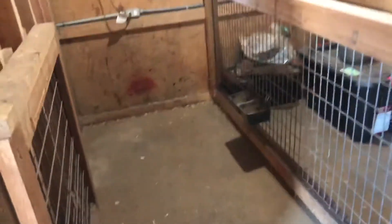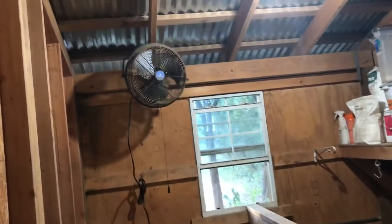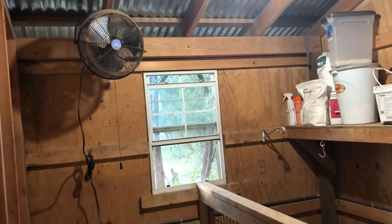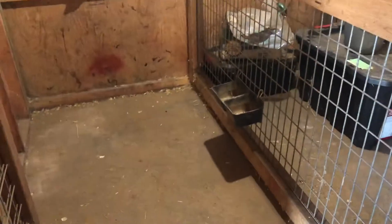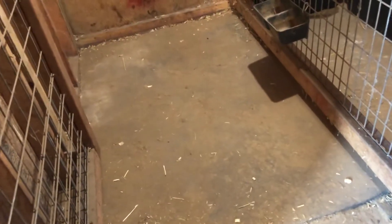Over here we have two good-sized kitting pens. These kitting pens are about four by eight. One of my new installs this year was this fan — we were kitting in late April and there was not a lot of air circulation back here. We've got rubber stall mats down, and there is a drain underneath, but I just keep it clean with the stall mats.